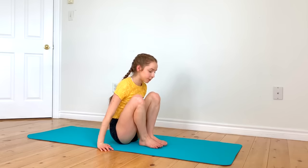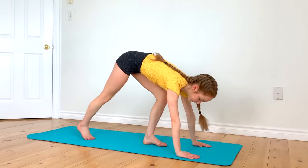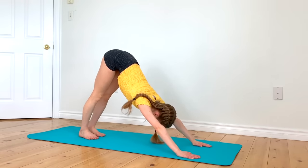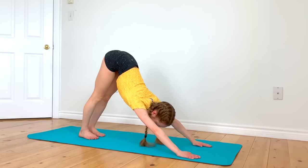You can now sit back up and we're going to go up into a downward dog position. In this, you should be trying to push your heels towards the ground and your chest back.